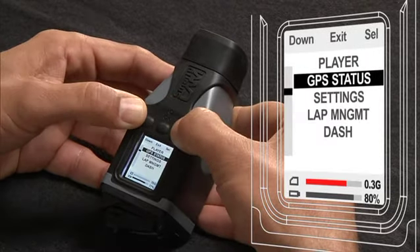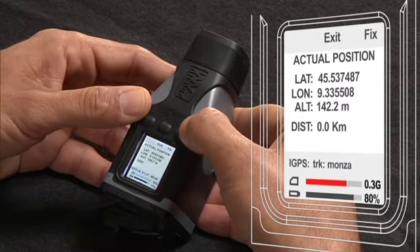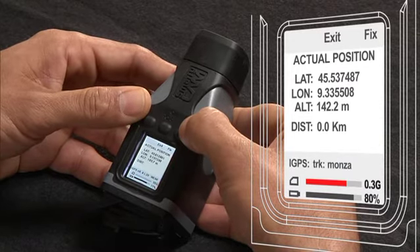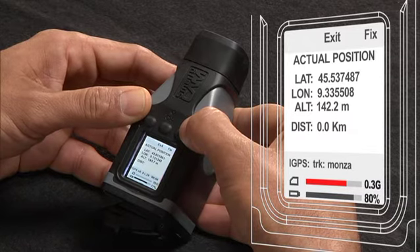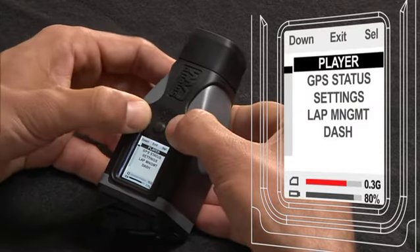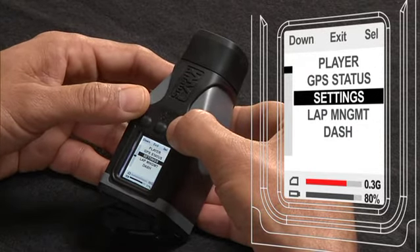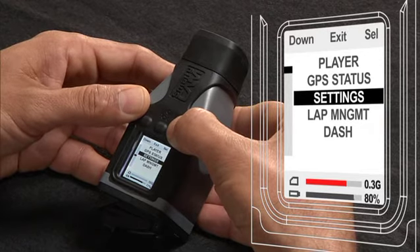We'll exit out of that and scroll down to lap management. When you select lap management, you'll see your current coordinates and can manually fix the start/finish line to calculate lap times. This is really useful when you're at a track that's not in the track list. Now we're going to go to settings, and in the settings there are many functions which are explained in detail in the user manual — most of them are pretty intuitive.